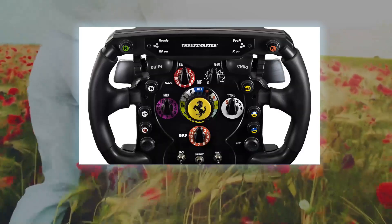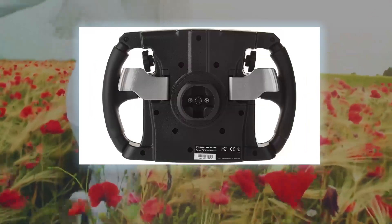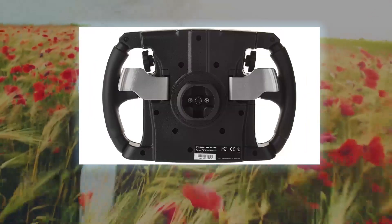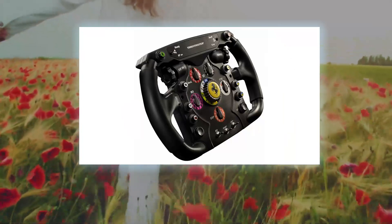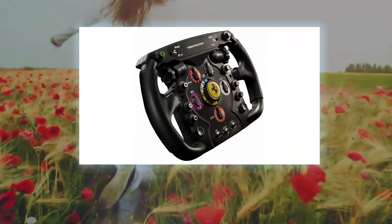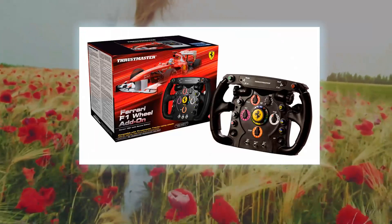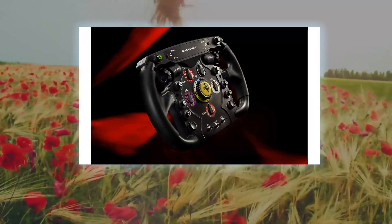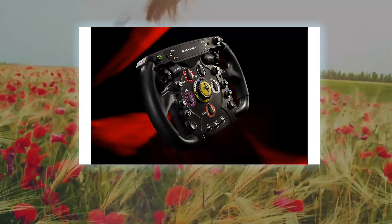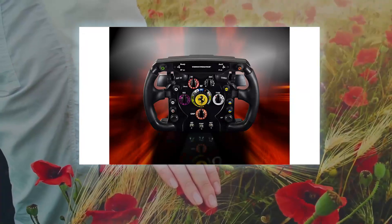A collector's item: a detachable Ferrari 150th Italia racing wheel compatible with the Thrustmaster T300RS, T500RS, and TX wheel bases — all sold separately. It is a precise, robust, and realistic racing wheel — a full-size replica of the Formula One Ferrari 2011 racing wheel under official license by Ferrari.